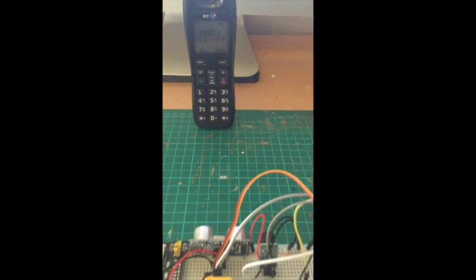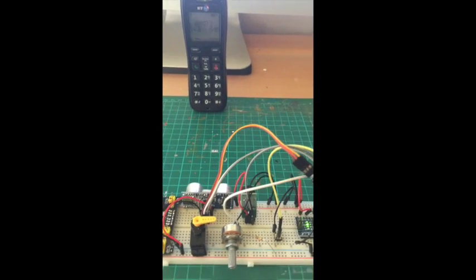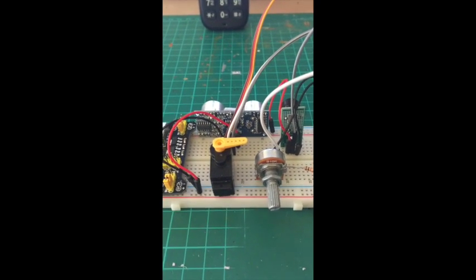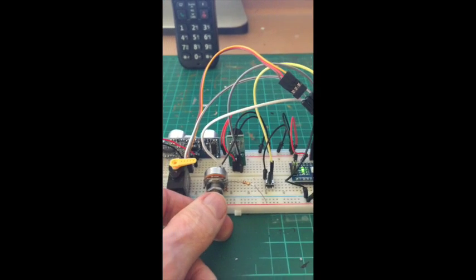Once it fires up, you can see the range threshold is 0 and the distance between the rangefinder and the phone is coming up as 14.5. The servo that indicates the position of the sensitivity adjustment is all the way to the right, as this adjustment knob is all the way to the right.